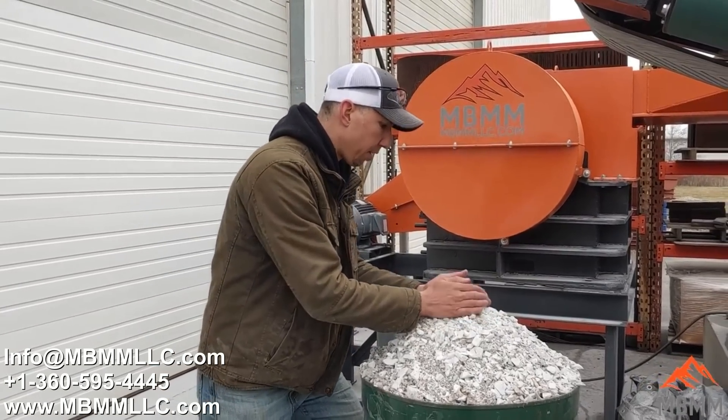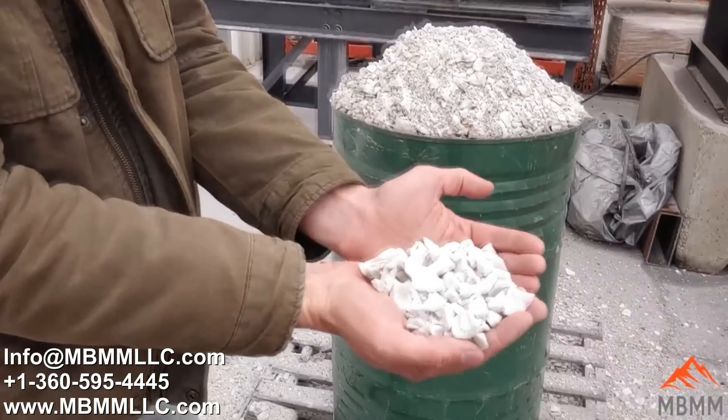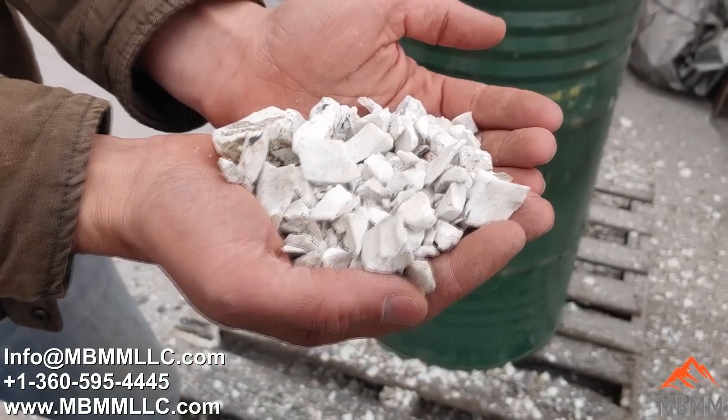Here's the material we crushed. The last couple pieces were some of that man-made quartz, but you can see it crushed up pretty nice. We crushed the whole barrel in maybe five minutes.